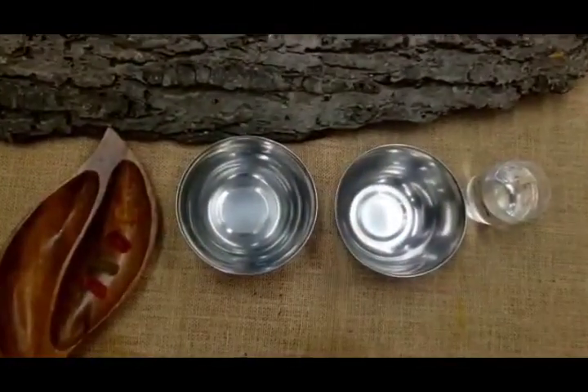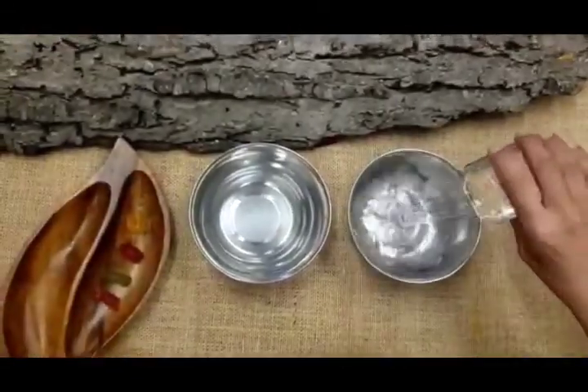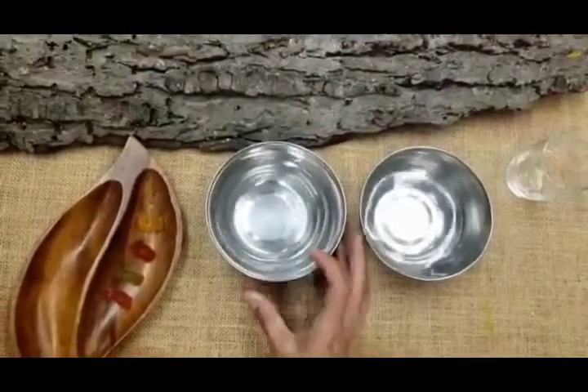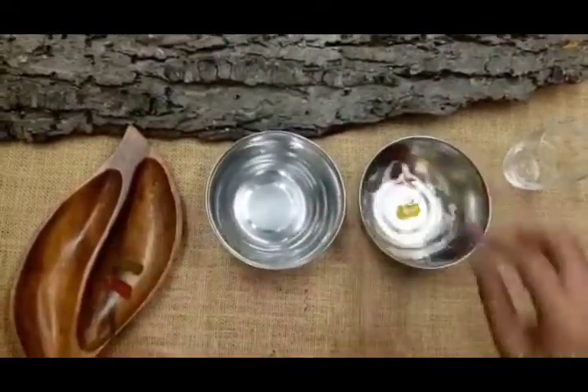The salt water is all dissolved already, so let's pour that into the bowl. The other bowl is just plain water. So here we have the gummy bears — we will put two in each bowl.